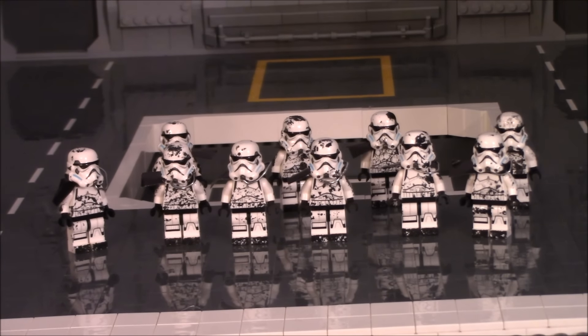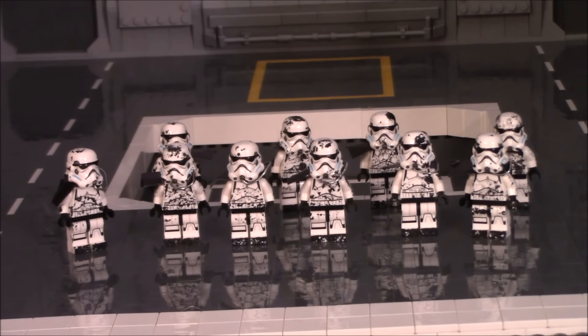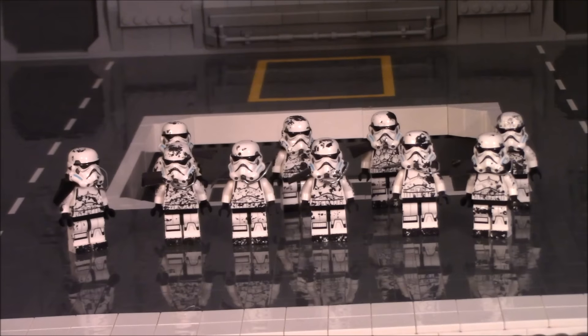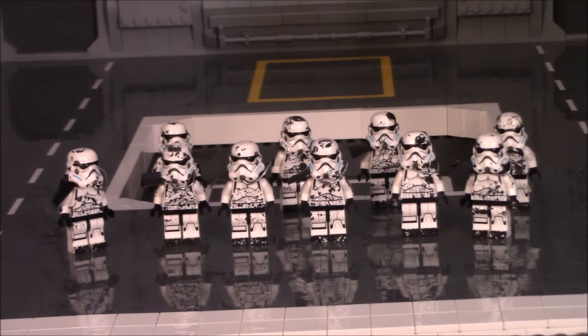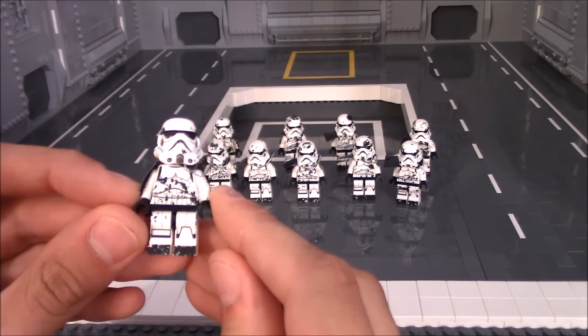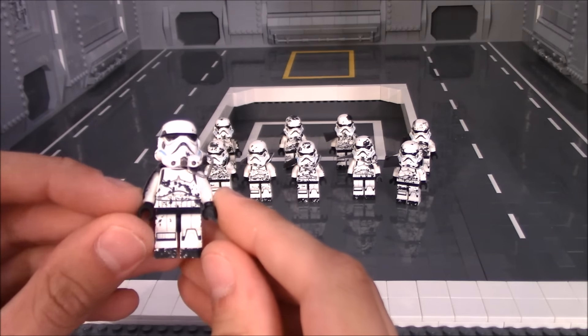As you can see, there are Sullust Magma Troopers as seen in the Star Wars Battlefront game, and I think they came out really amazingly. The single best part about these troopers in my opinion is that I spent zero dollars making them, aside from buying the actual minifigure battle packs.